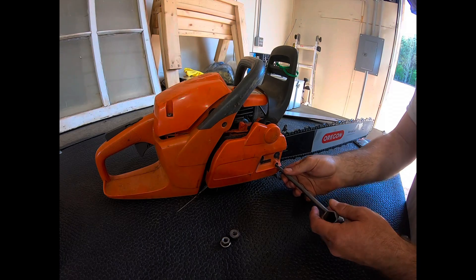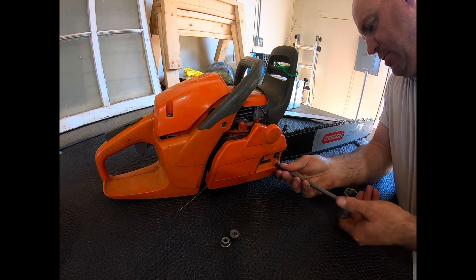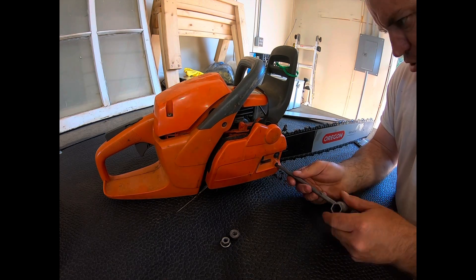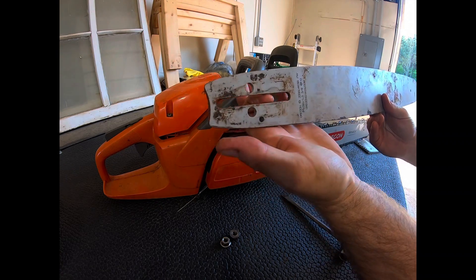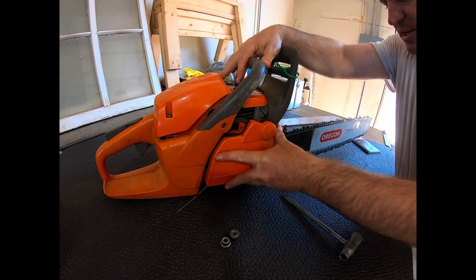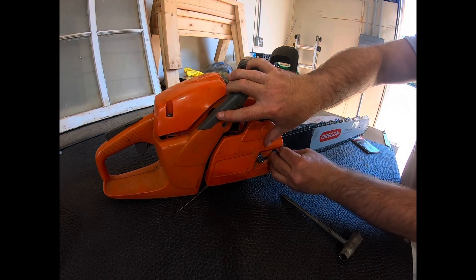Right now I need to move this adjustment up closer towards the front because it was pretty much bottomed out. I'll show you on the old bar — that adjustment screw goes in here, and what it does is slide the bar forward and aft to help keep that chain tight. You've got to have a tight chain, otherwise it will not work properly. We'll put these on, adjust it, and then see how she runs.